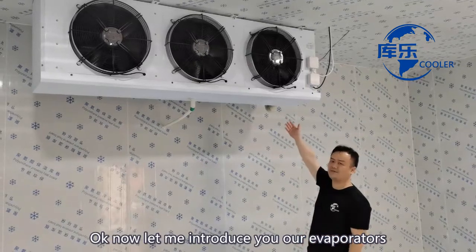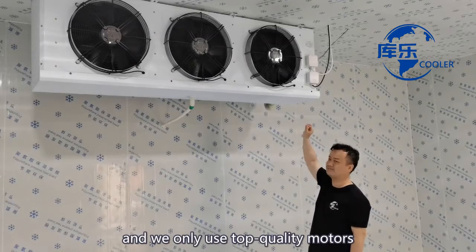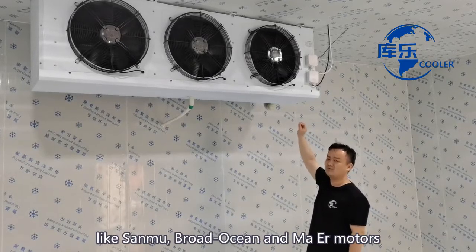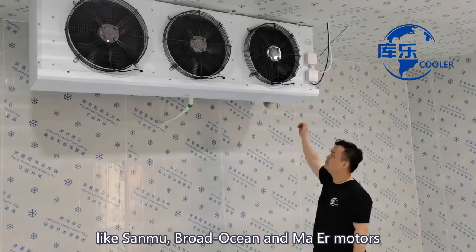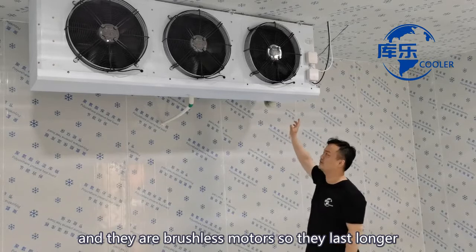Let me introduce you to our evaporators. We make our own evaporator and we want to use top quality motors like 山木, 大洋, and 马 motors. They are brushless motors, so they last longer — much longer.